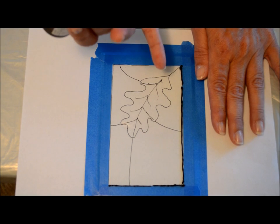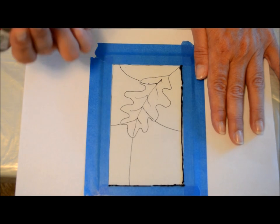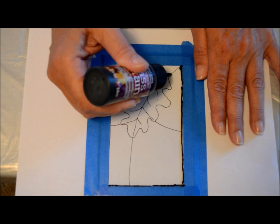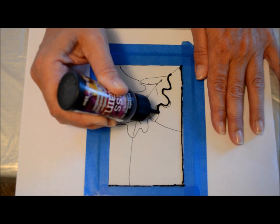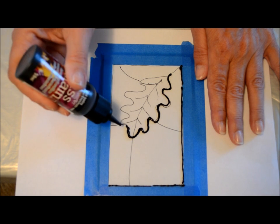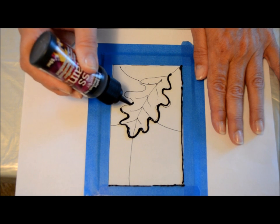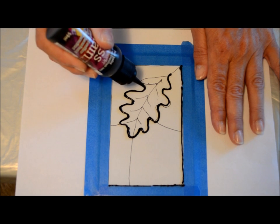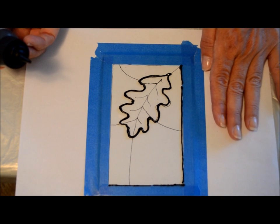Keep in mind this is going to be wet, so however you're going to apply the leading, you don't want to rest your hand — and I have a bad habit of that. So I'm going to start on my leaf right now, and again with the tip on the glass I just follow along the pattern. If you make a mistake or it gets too thick, don't worry about it because once it dries you can take a razor blade or an X-Acto knife and clean it up. I'm going to go and finish filling this all in and then set that aside to dry.